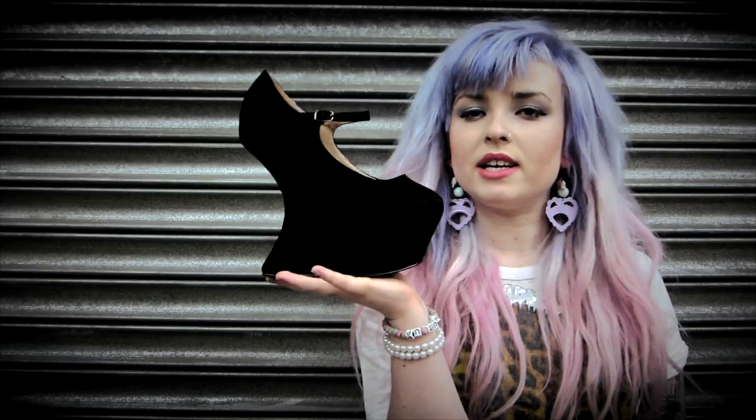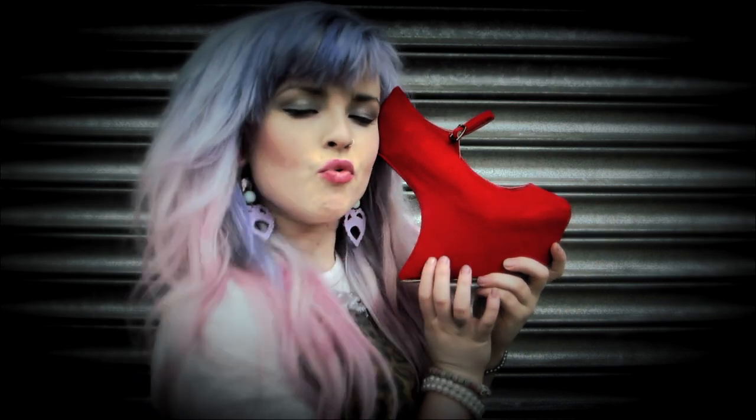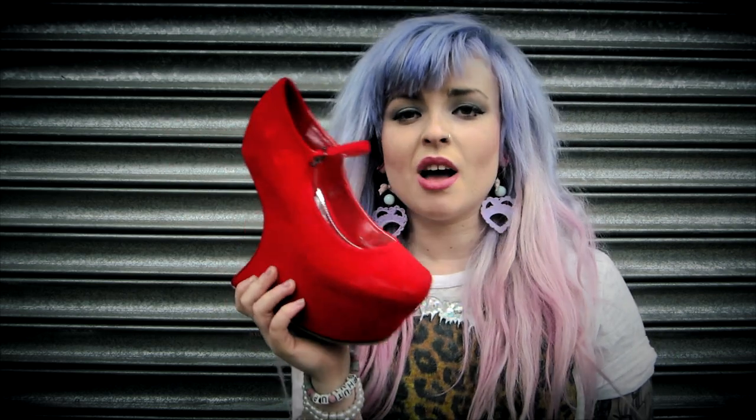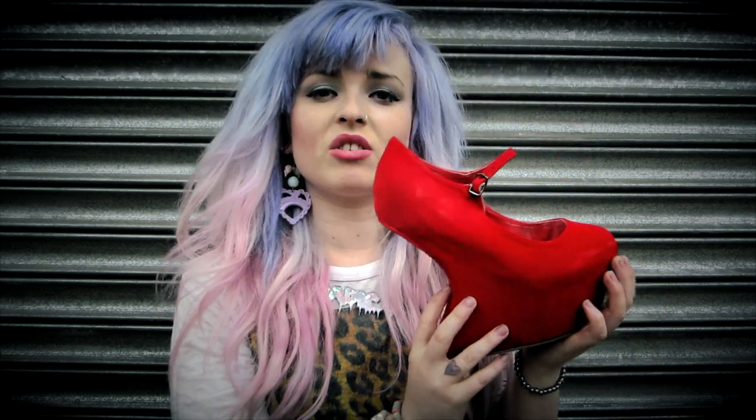It comes in a black suede. These are actually $36.99, and also in a red. If you're not really down with the black, you go for a red pair. You could wear these with a nice pair of jeans.